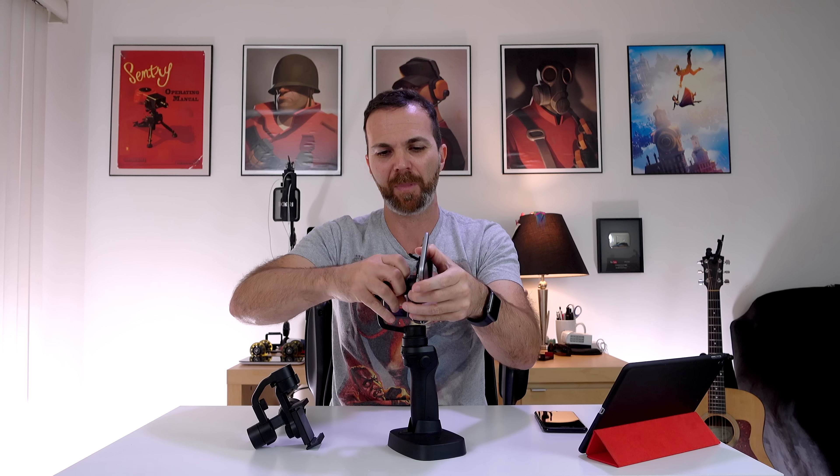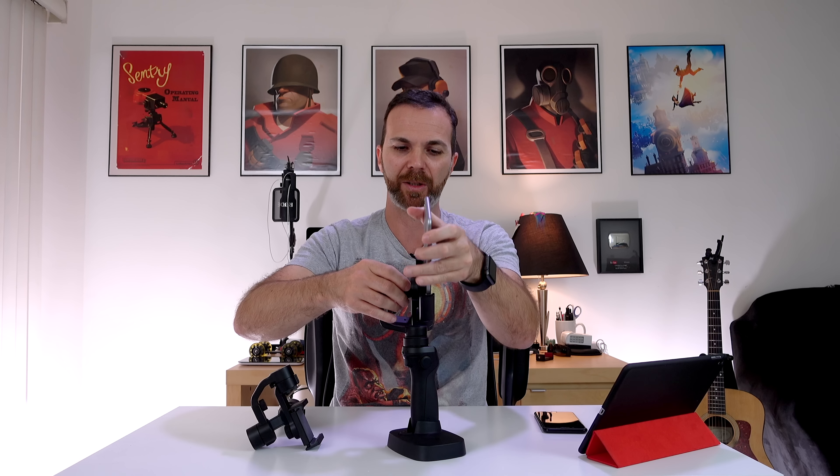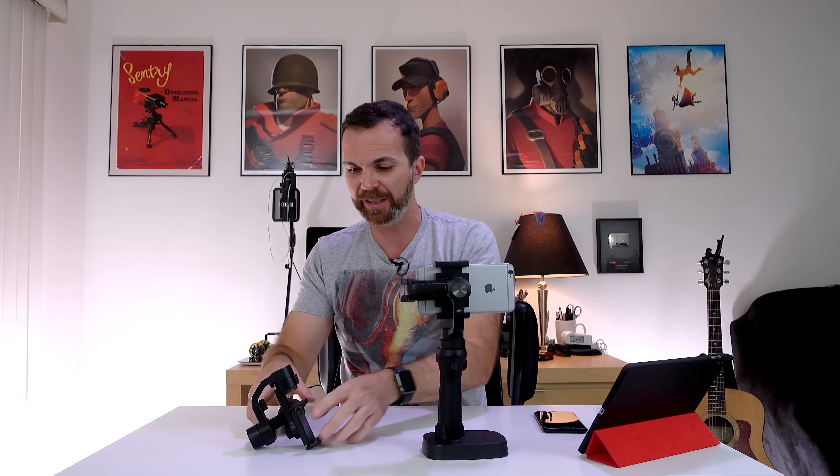When it comes to mounting your device, this has a spring style mount, which is my least favorite thing. Because when you're out there and you want to mount your phone, you want a dial style mounting. With a dial style, if your hands are busy — you have your gimbal in one hand and your phone in the other — you put it in there and there you go. But with a spring style it's a little more difficult.